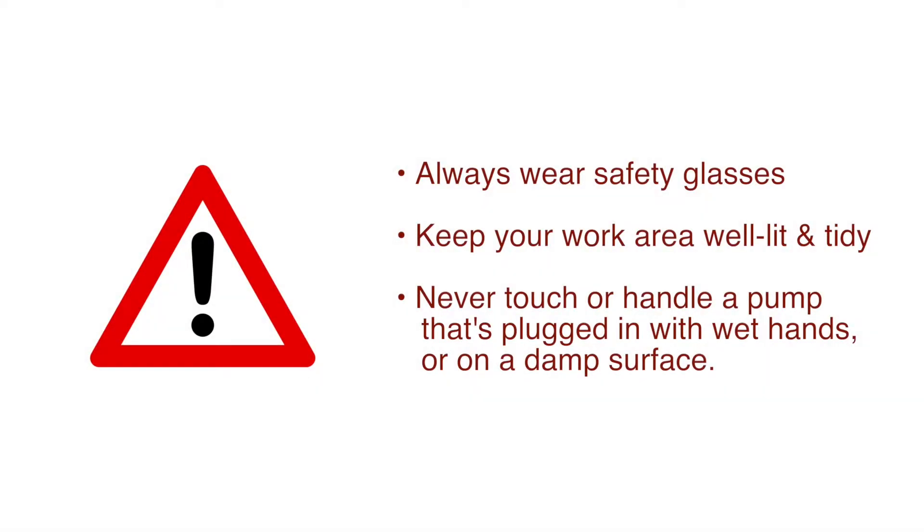Be sure to be safe. Always wear safety glasses and keep your work area well lit and tidy. Never handle or touch a pump when it's plugged in with wet hands or on a damp surface.